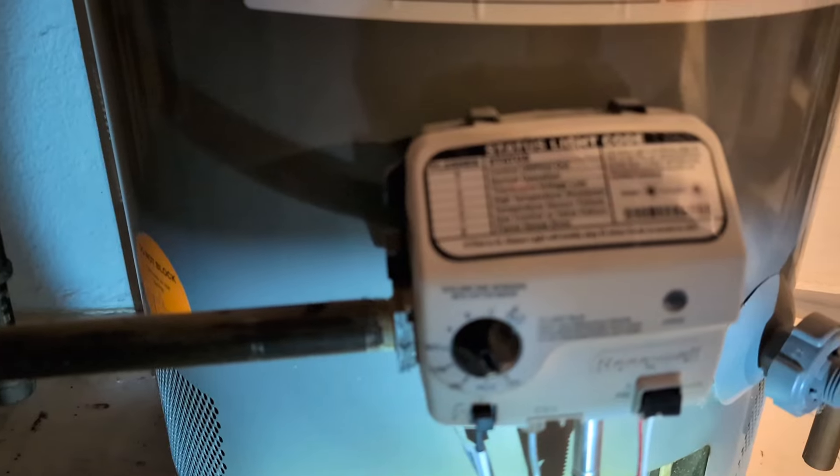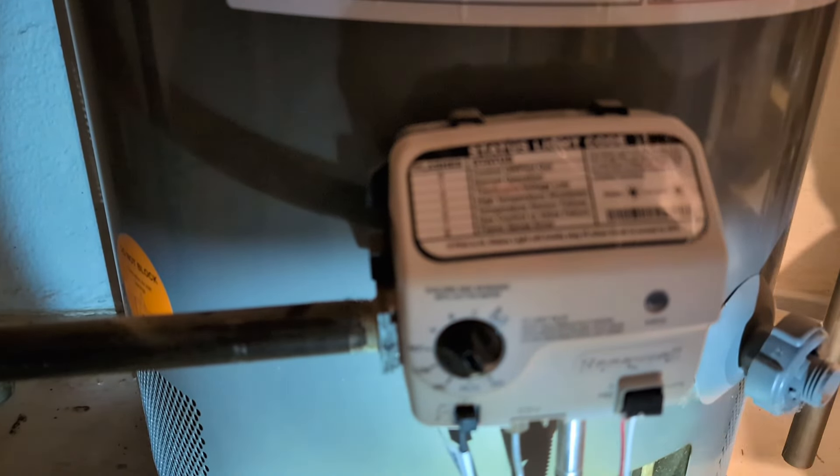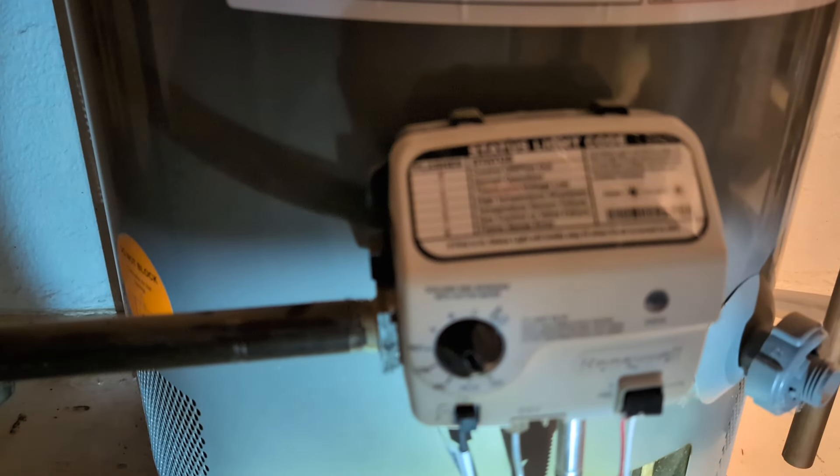There we go, that's not too bad I hope. It says to leave it in the off position for five minutes, so I'm going to stop this right now, go have something to drink, and come back in five minutes.